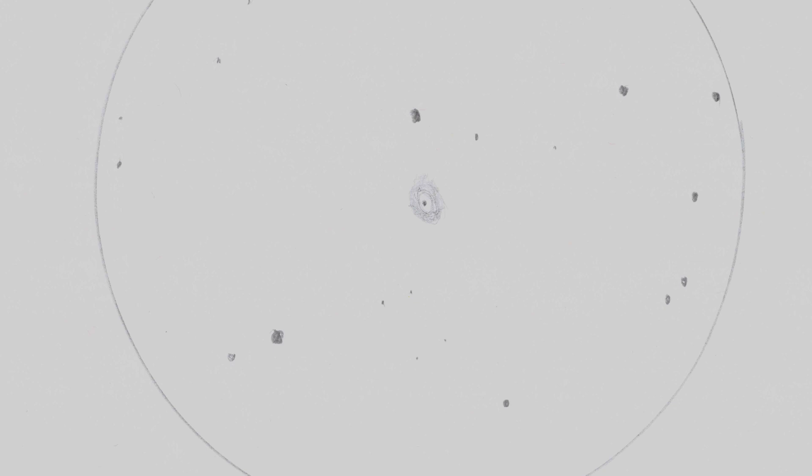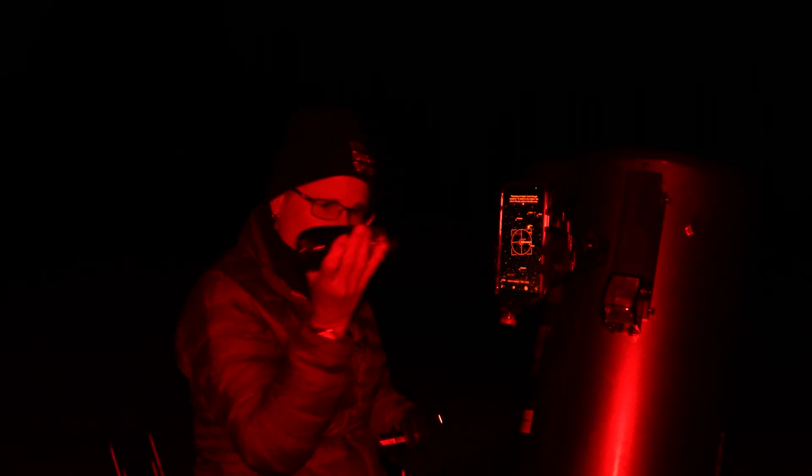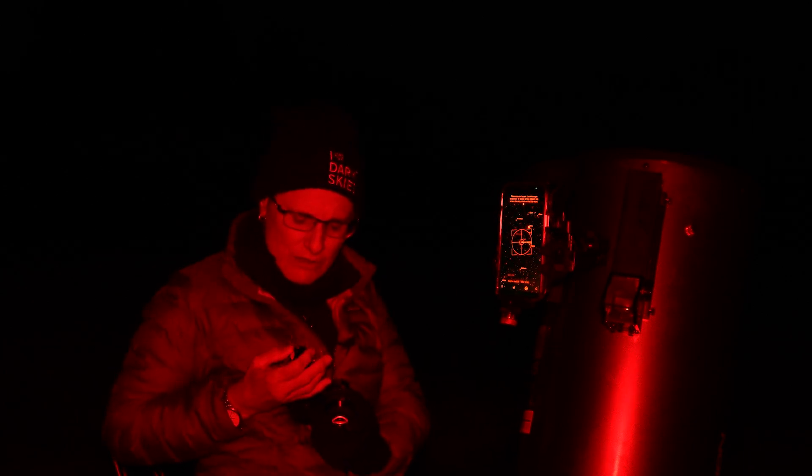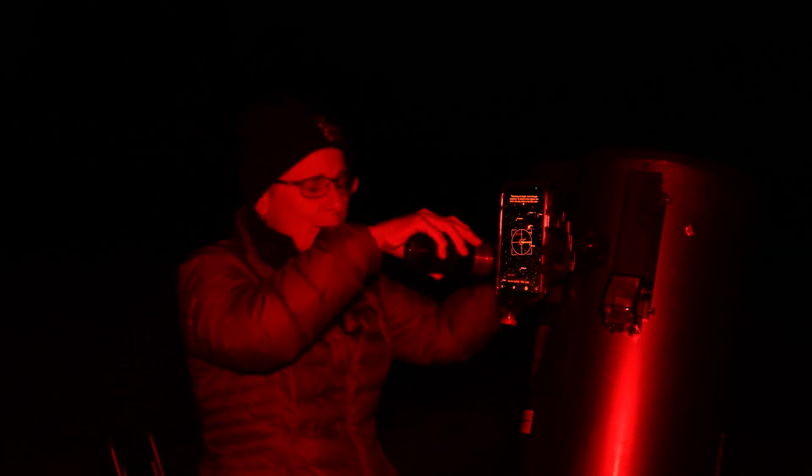Another thing — I really like how smooth the filter screws in. Teleview tried to be very precise on the threading, which is nice, because some filters are hard to thread on. But not this one. This is a very nice filter. So far I give it an A+.